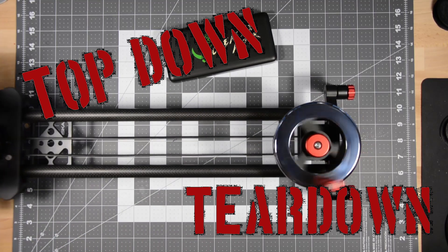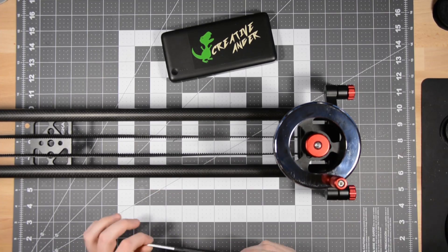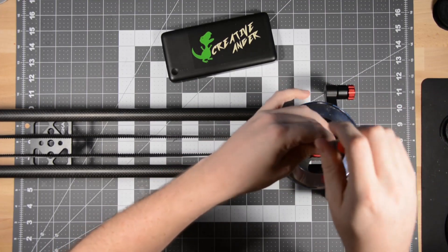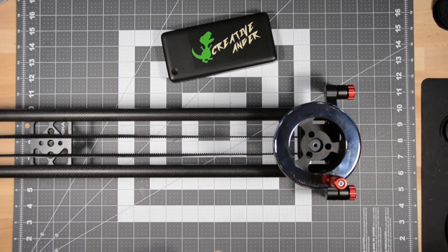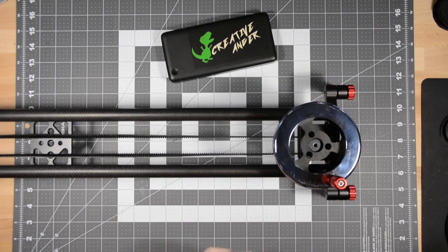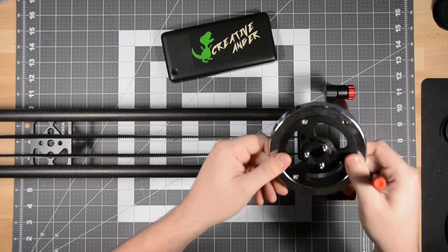The first step is to take the slider carriage, slide it all the way off, and lock it in place. Next, I'm going to use a 5/32-inch hex driver to remove the flywheel. It's held in place by a thumbscrew, but this thumbscrew gets tacked down pretty hard. At this point, the flywheel just lifts right off.